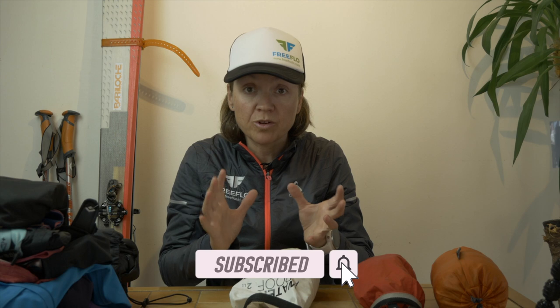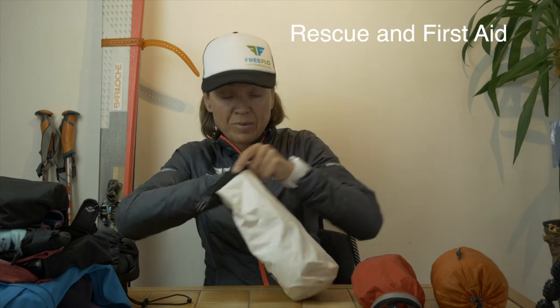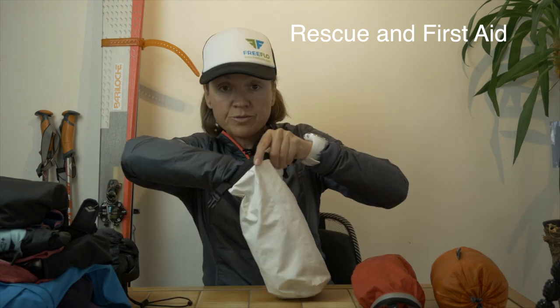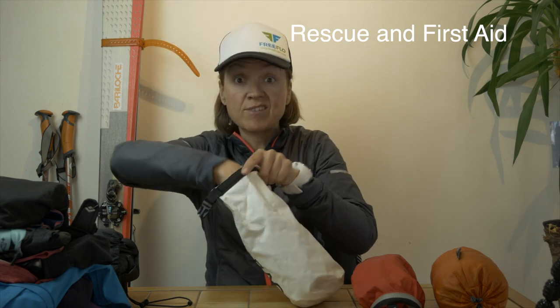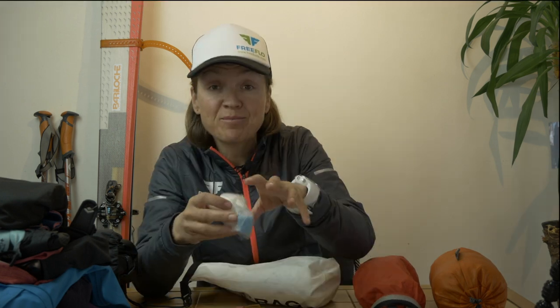Moving on to rescue gear, which I find really important. All of this will change depending on what I do — it was a long day so I wanted an easy, lighter pack. In the bags you'll find a multi-tool, a scraper, and some cord — so if you have any brake failure or equipment failure I can do something with it. I carry at least four to six ski straps, which are really good if a skin doesn't stay on the ski. I also carry some cold wax.